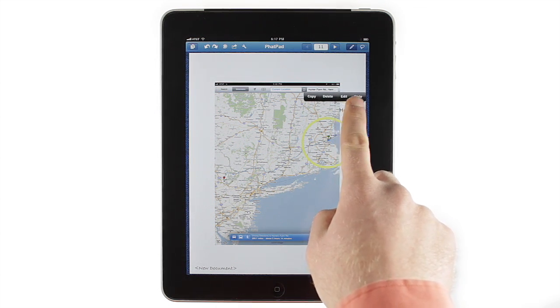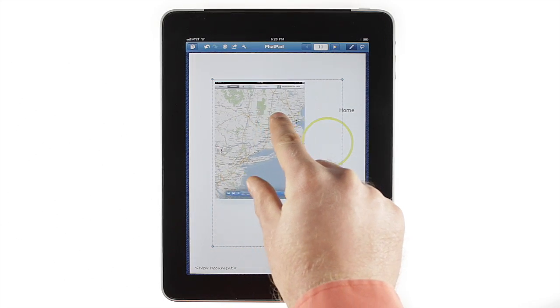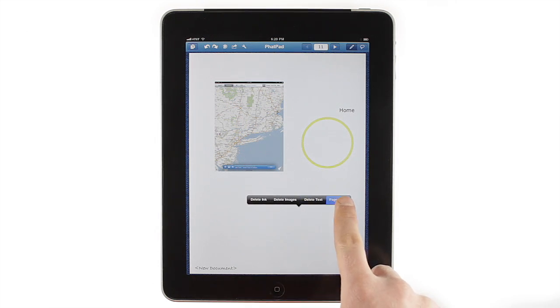Or, in the case of text, change the font and background color. Pictures can be resized with a pinch, and tapping and holding on a blank part of the document allows you to change the page color as well.